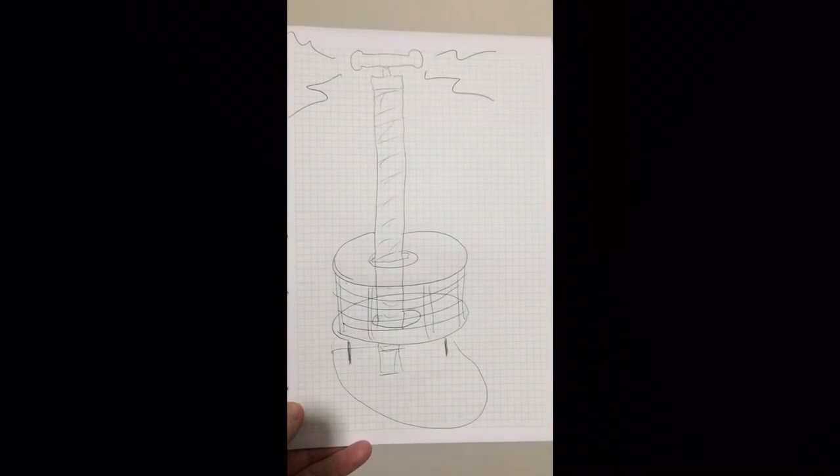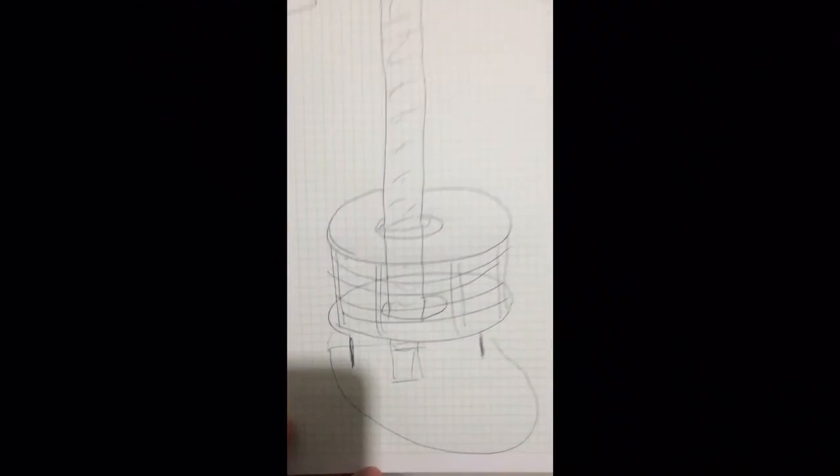Hopefully this picture is something like what it's going to look like. Okay, I'll see you next time. Bye.